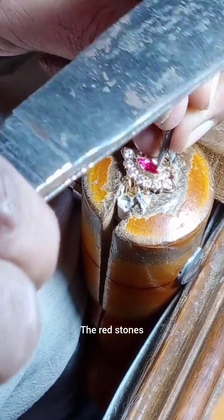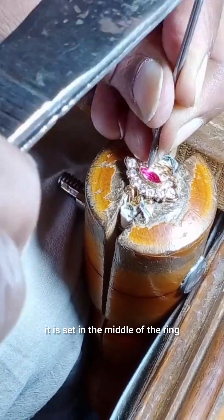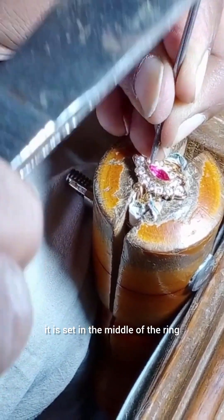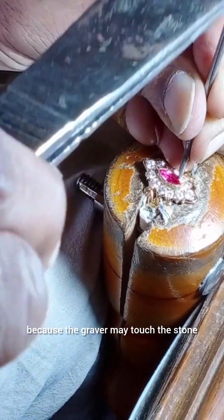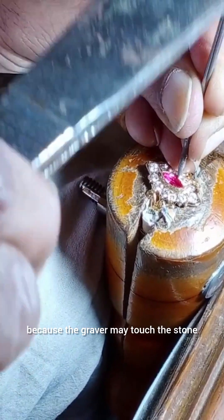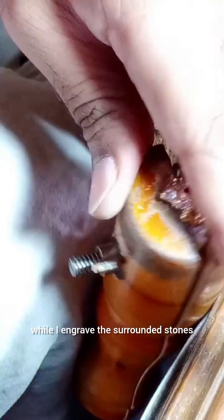The red stones, which are marquise in shape, are set in the middle of the ring. They are set last because the graver may touch the stone while engraving the surrounding stones.